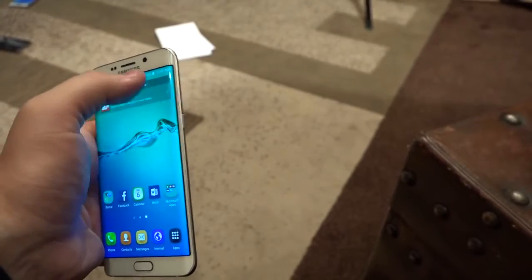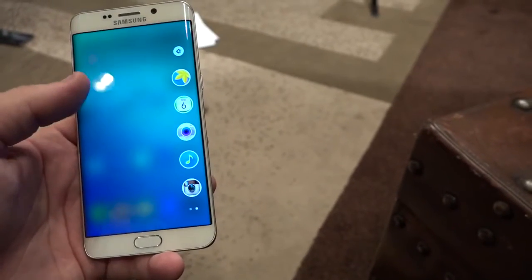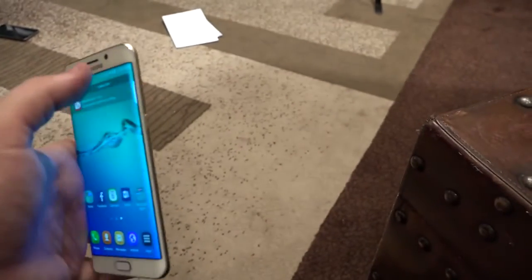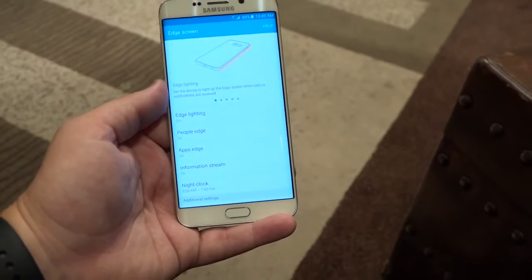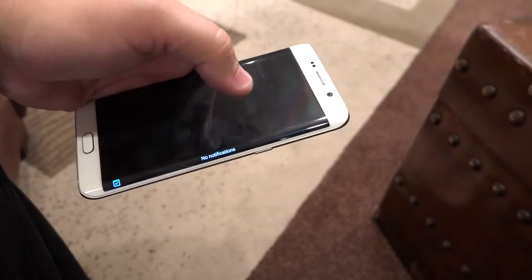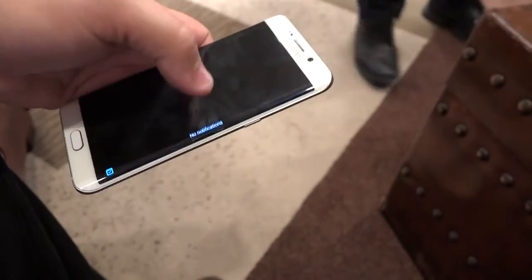Here's the new thing: it's this slide-out feature. We've seen it before, but now instead of just contacts, you can have apps — your frequently used apps. I added Instagram so you can quickly jump in there. You can also move around and tweak this. The edge lighting is on, people edge is on, apps edge is on, information stream is on. You can get all your notifications, updates, and all kinds of stuff like that.